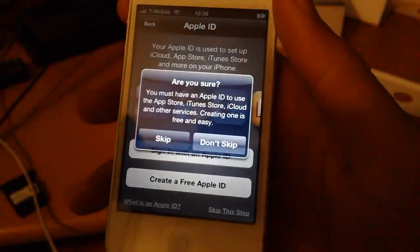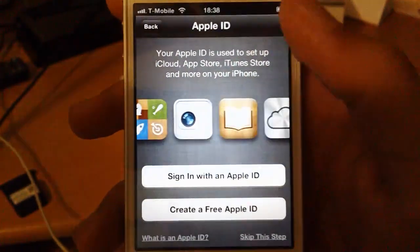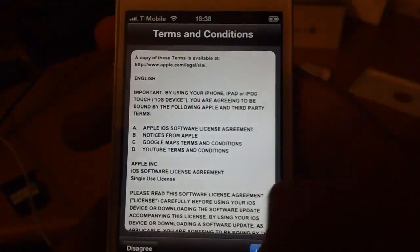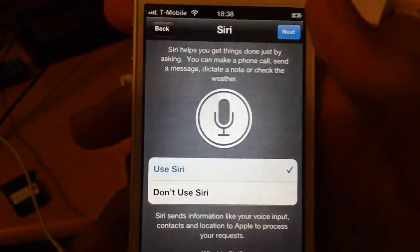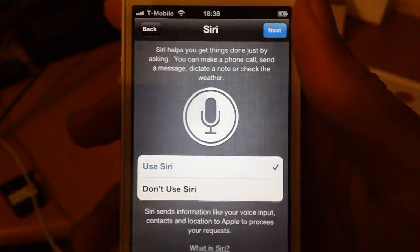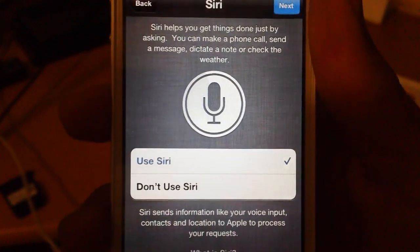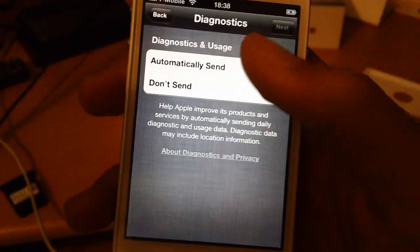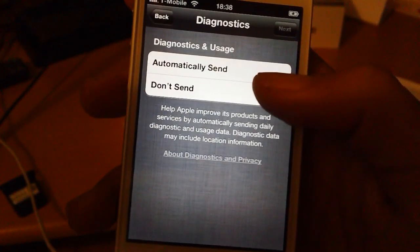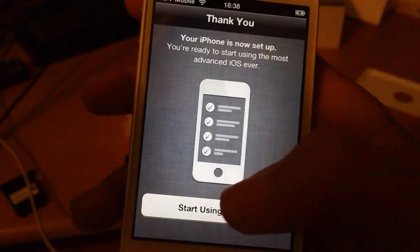Let's skip this step. Skip. Agree. Agree. Use Siri. Is it using Siri? Oh yeah, next. Do I send? I don't send right now. Ok, start using iPhone.